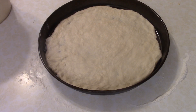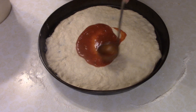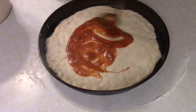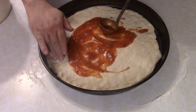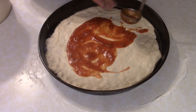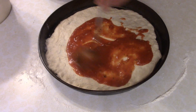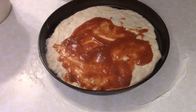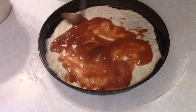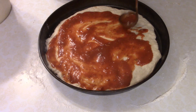Now that we've got our dough all spread out in our pan that I lightly greased with olive oil — I also massaged and kneaded the dough a little bit more with just a bit of flour — it's time to add our sauce. You can add as much or as little as you want. I go really heavy on the sauce, but you do you.